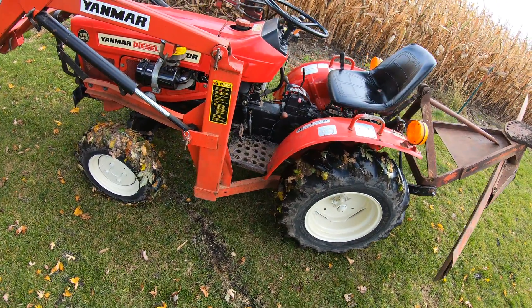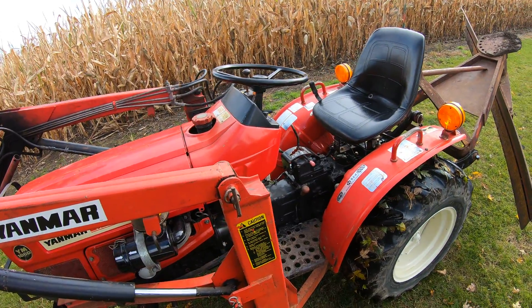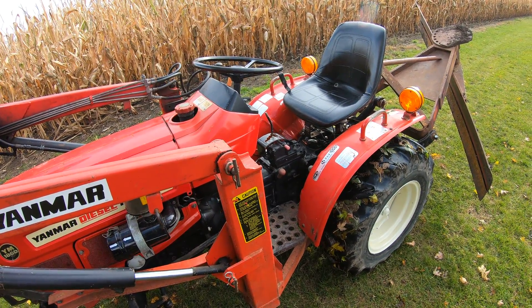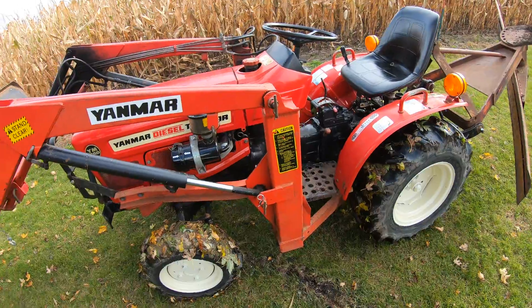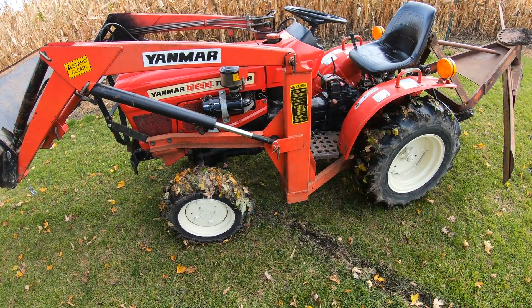It's one of the best transmissions I've ever used on a tractor. It's kind of a cross between a hydrostat and a regular geared clutch transmission. So anyway, I hope you guys learned a little bit about the Yanmar PowerShift transmission. Thanks for watching.